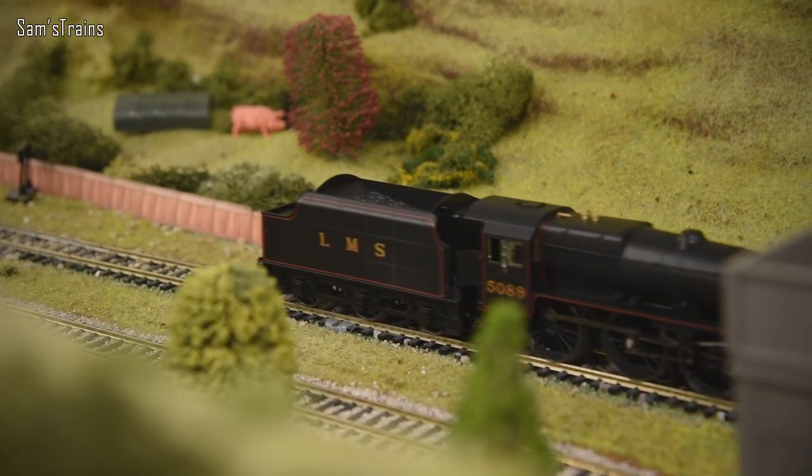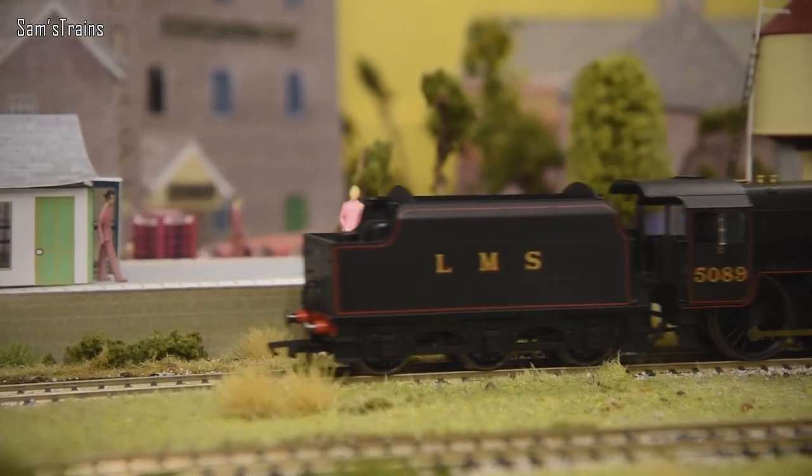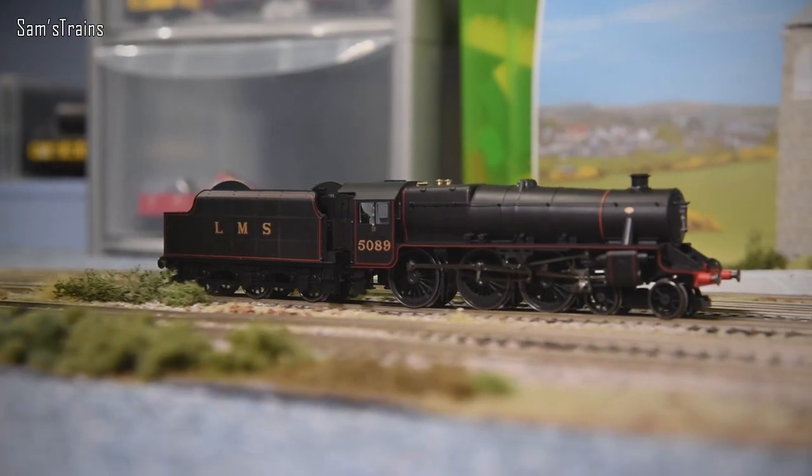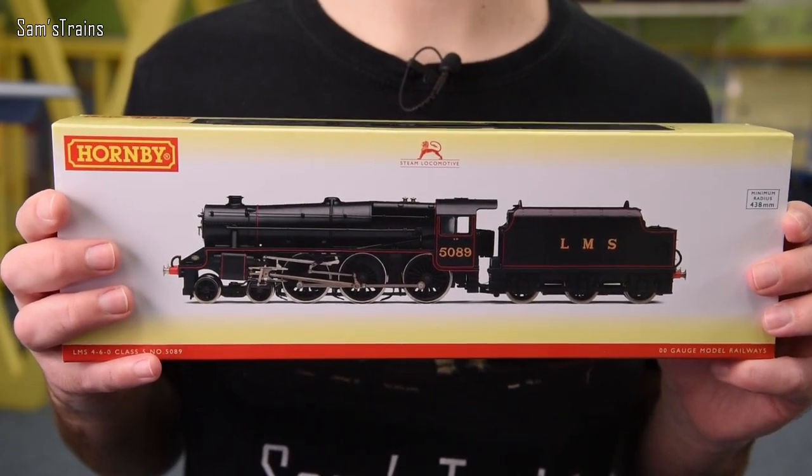Hello there everybody, Sam's Trains here, welcome back to the railway and welcome back to another review. Up to date it is an absolute classic Hornby steam locomotive that it really is about time I tried. The Stanier Black 5 is so well known and so ubiquitous that the fact that I've never reviewed the proper Hornby one is a bit strange quite frankly. I'm really really excited.